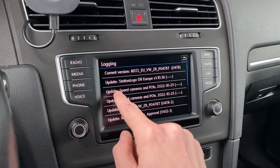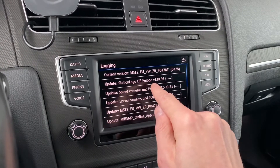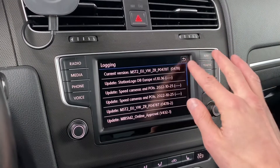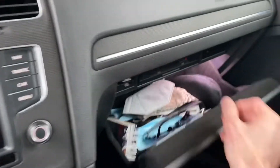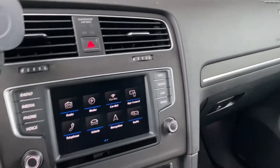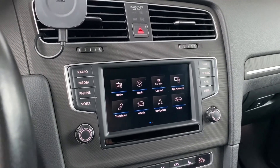You can see the installation history. The last update at the top of the list is the station logo database for Europe and it was installed, so we can confirm it was successfully installed in the system. We can now remove the update source from the unit.